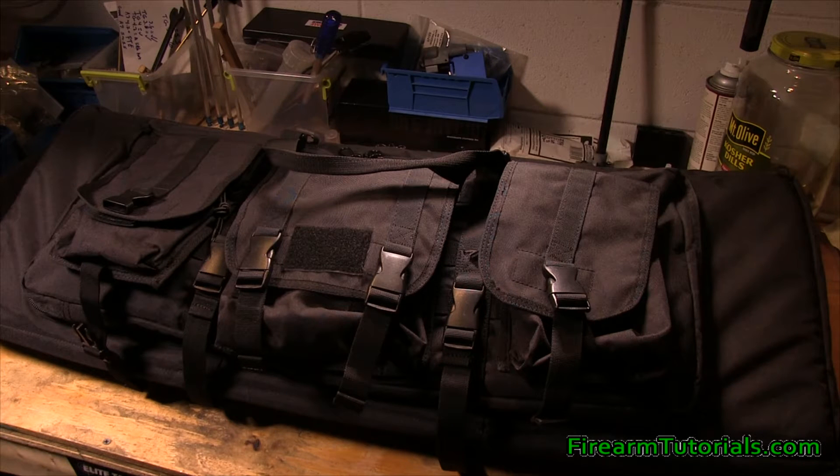I picked this up a while ago. Voodoo Tactical makes one that's very, very similar. This one is a little bit cheaper, but I'll go ahead and show you how I use it and some of the features of it in case you're looking at getting one of these. This is the 36-inch — they do make a 42-inch and I believe a 46. I wanted something as small as possible that I could put carbines in.